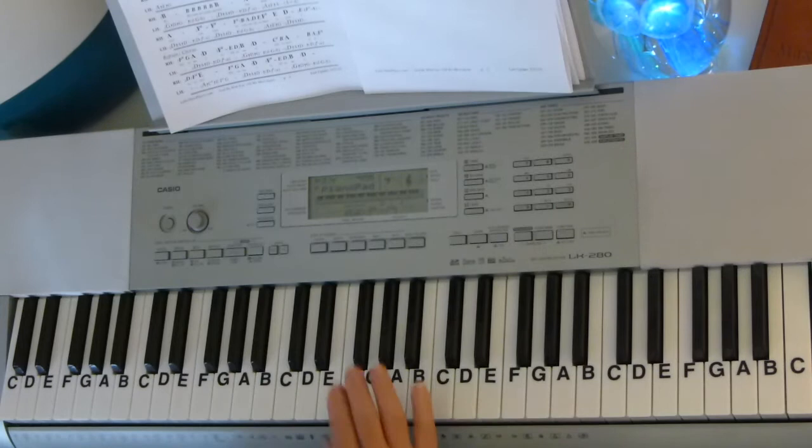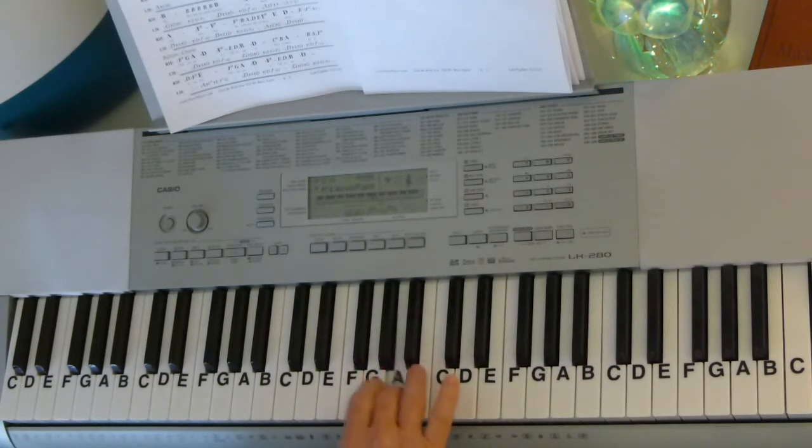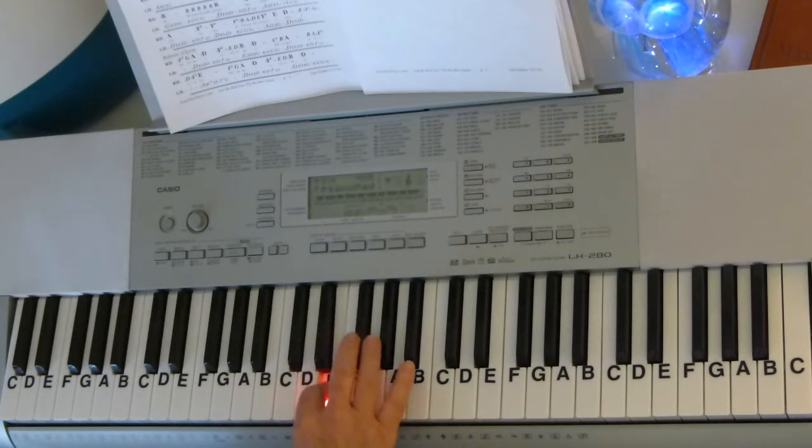Let's start with the melody. We're in the key of D and the melody starts on an F-sharp: F-sharp, E-F-sharp, A-E-F-sharp, up to B-B-B-B-B-B-B-B-A-A-F-sharp, F-sharp, B-A-D-E-F-sharp, E-D-E-F-sharp.